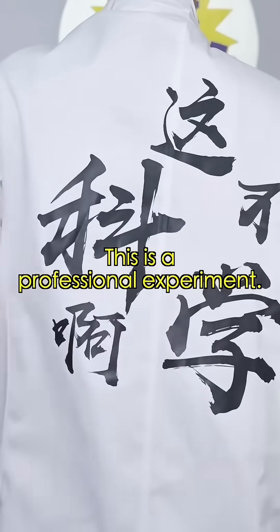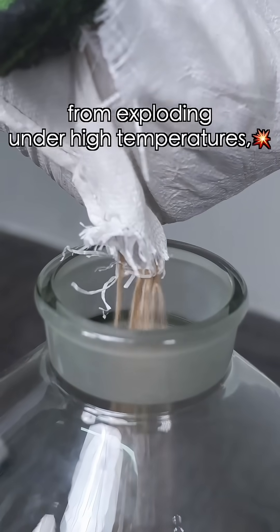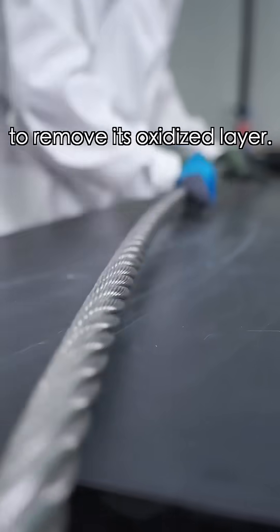Friendly reminder: this is a professional experiment — do not try this. First, to prevent the gas collection bottle from exploding under high temperatures, we put a thick layer of sand at the bottom. Next, to make it easier to ignite the steel cable, we use sandpaper to remove its oxidized layers.